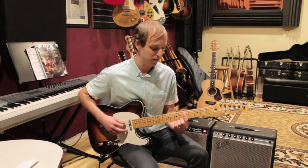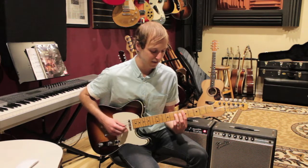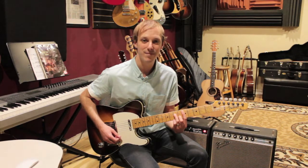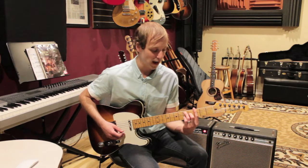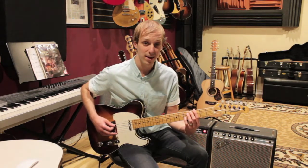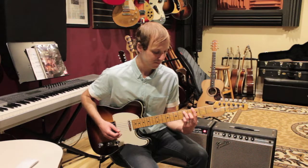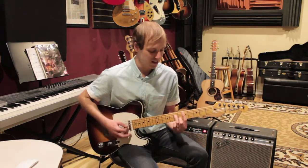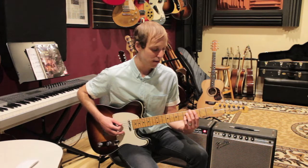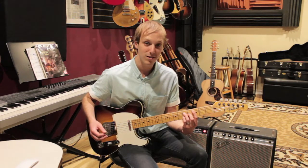For D minor 7, put your first finger on the A string 5th fret and play from the A string down: 5, 7, 5, 6, 5 — that's D minor 7. Then move that same shape to the 3rd fret and up one string, starting on the 6th string: 3, 5, 3, 4, 3, 3 — that's G7. For C major 7, play from the A string down: 3, 5, 4, 5, and if you want you can include the high string at the 3rd fret as well.